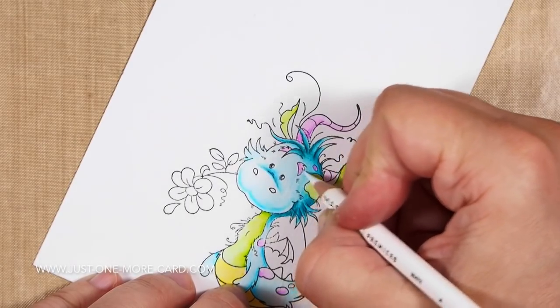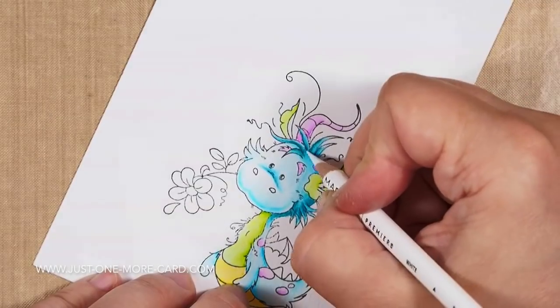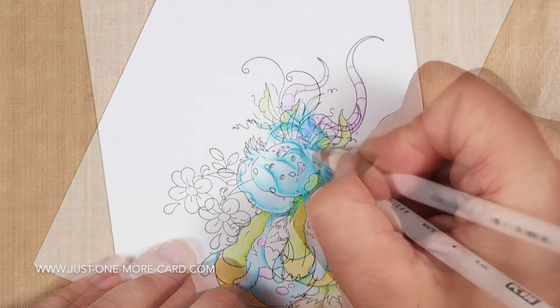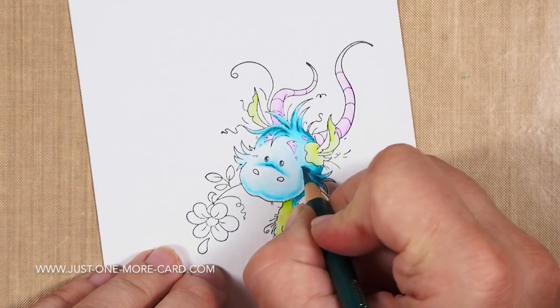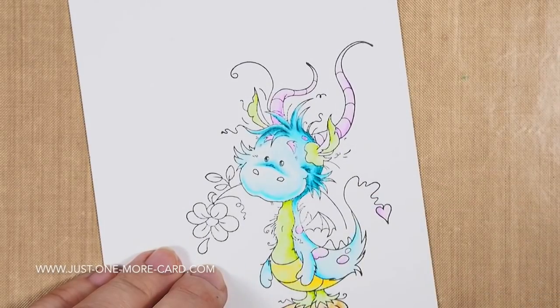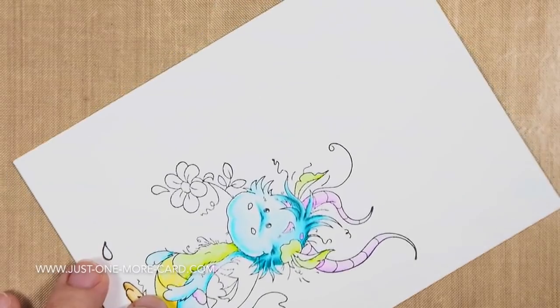If you're interested in learning more about coloring with pencils, everything I'm showing here is basically abstracted from classes I took at Kit and Clowder. I learned all my Copic and pencil skills from them and I'm still delighted to take their classes. I can absolutely recommend them if you want to take your skills to the next level.